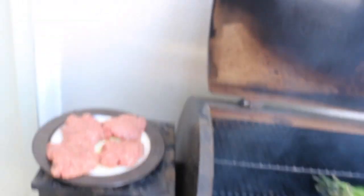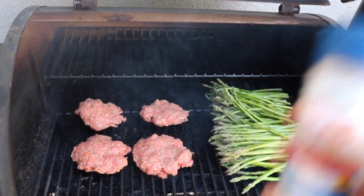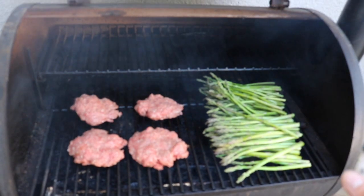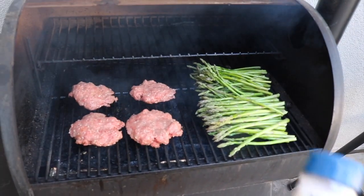I'm going to put the bison basically just on here and let it sit for about 10 minutes or so. Before I close the hood, I'm going to put some seasonings over it — real simple. Because it's being smoked, you don't really need any fancy seasonings.